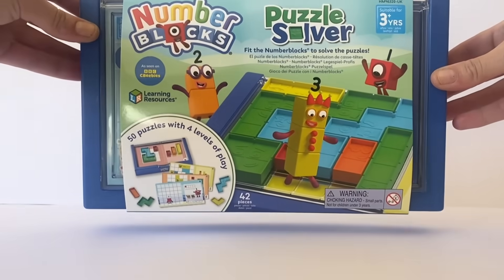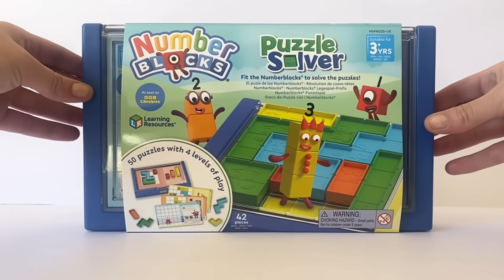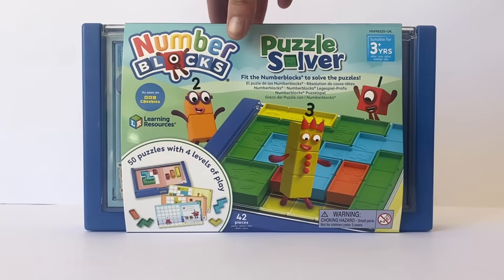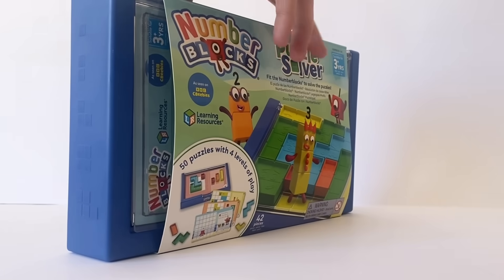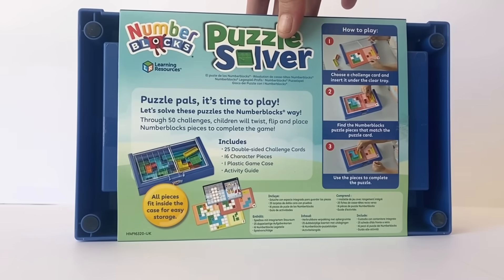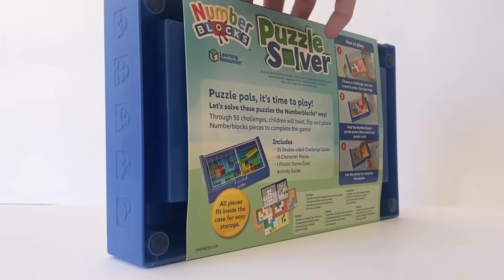Hello NumberBlock fans! Today we have the new NumberBlocks Puzzle Solver game set. We're going to open and explore the toy and also count to 10 using different NumberBlock methods. So this set comes with 50 Puzzles of Play and 4 levels.